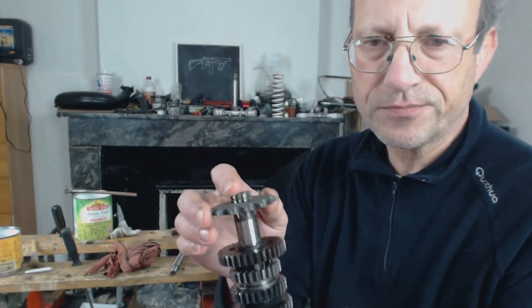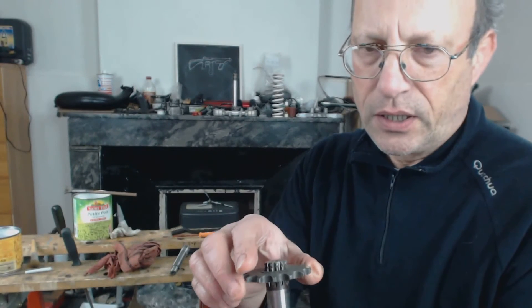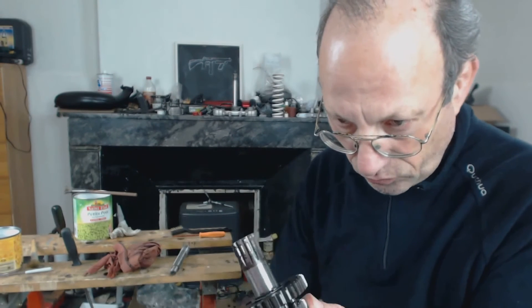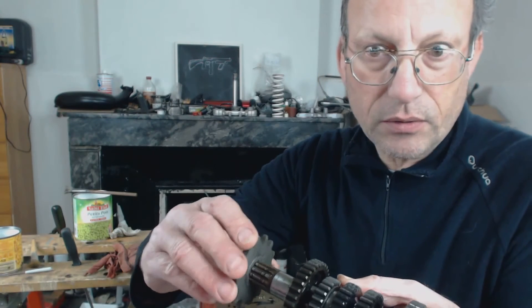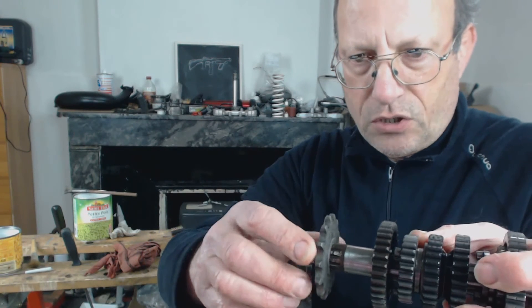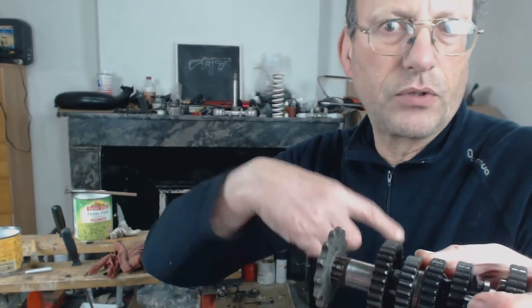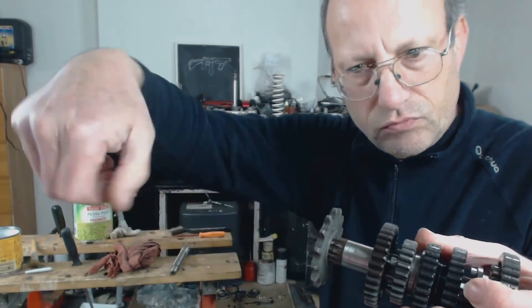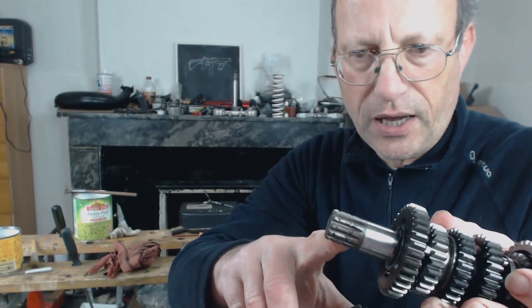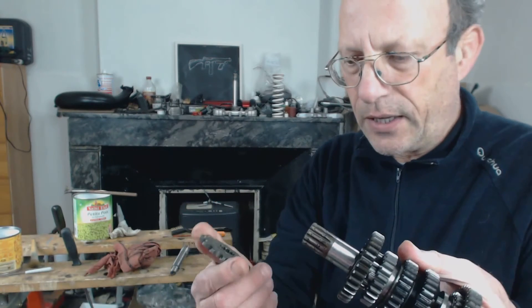We're replacing the output shaft gearbox, and there's good reason why — it takes a lot of effort. This shaft drives the cog, which drives the chain, which drives the bike. As you accelerate, it's stressing these splines here, and you can see what's happened.